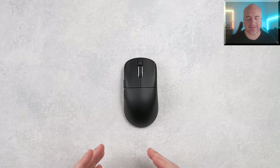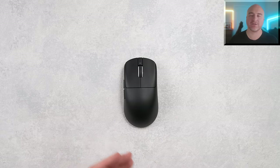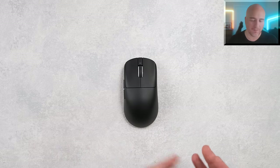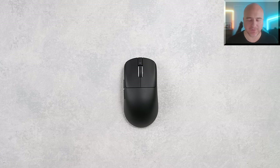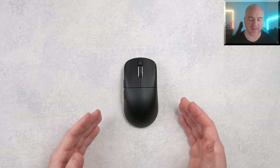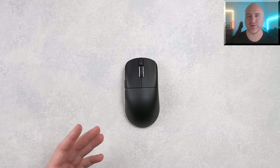That wraps things up on the VXE R1 Dragonfly Pro Max. Even though this mouse doesn't feel as solid or bulletproof as the Pulsar X2, using it in-game the shape and overall feeling are excellent — I really think they killed it with this thing. The adjustments from the X2 seemed to work out perfectly for my hand size and grip style. I would absolutely recommend checking this out, especially at the price it comes in at. I'll be including this mouse in my upcoming budget tier list for 2023, so look forward to that. If you enjoyed the video, please drop a like and subscribe — thanks for watching!